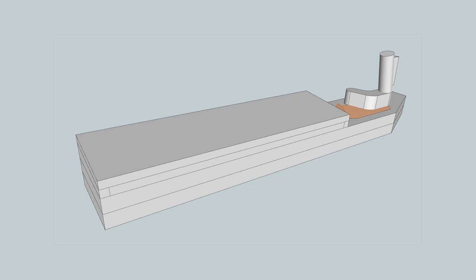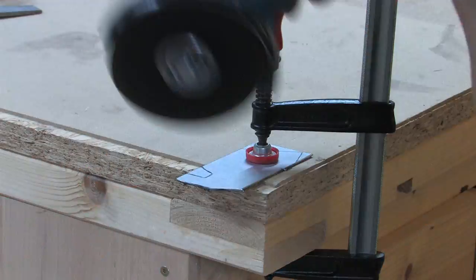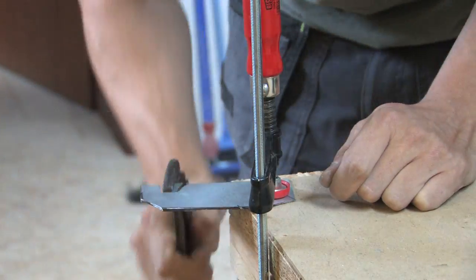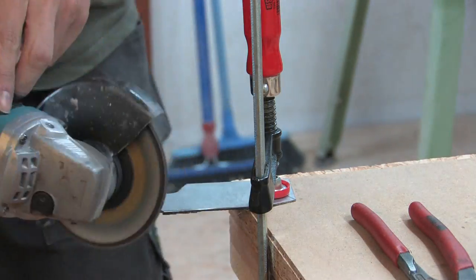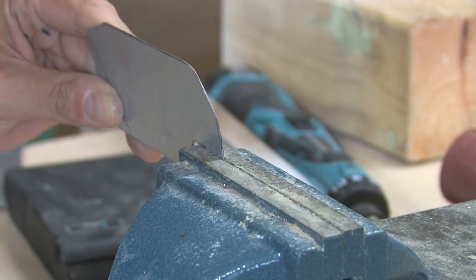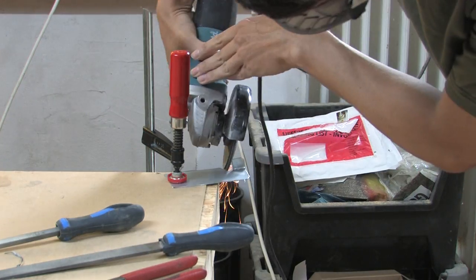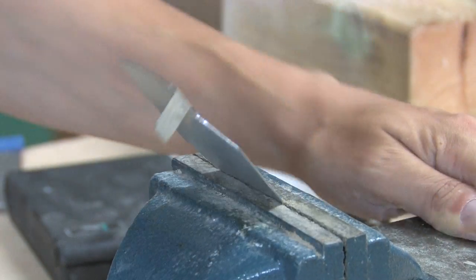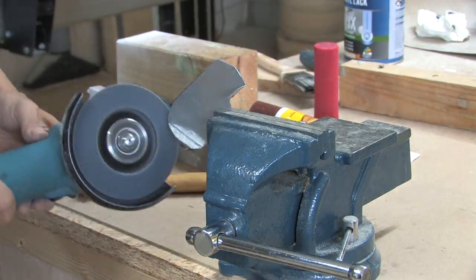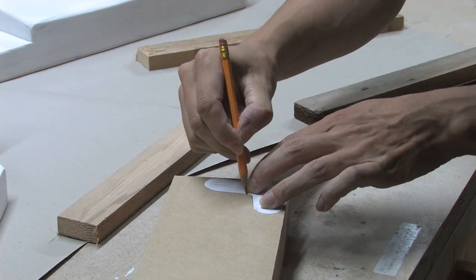The plate under the handle was cut from a 0.75mm steel plate. You can bend this metal very cleanly by clamping it in a vise. To cut the base of the handle, I made a paper template and transferred it to a block of two MDF plates.